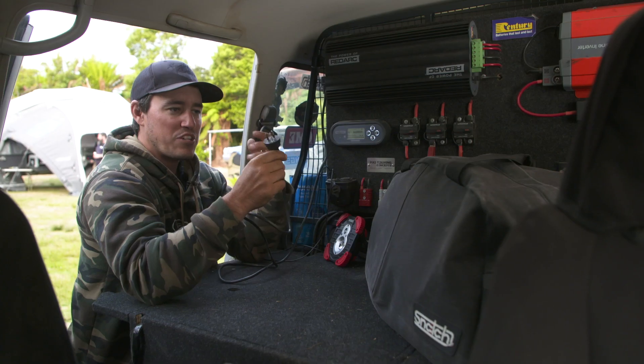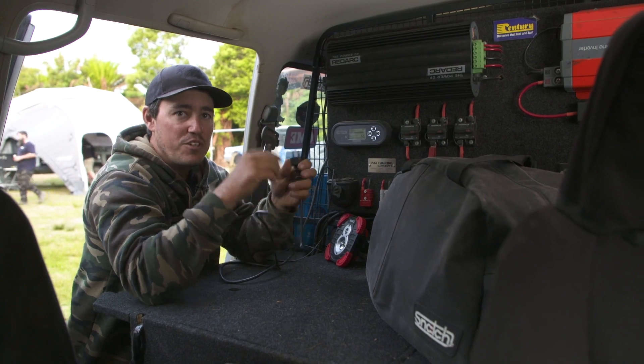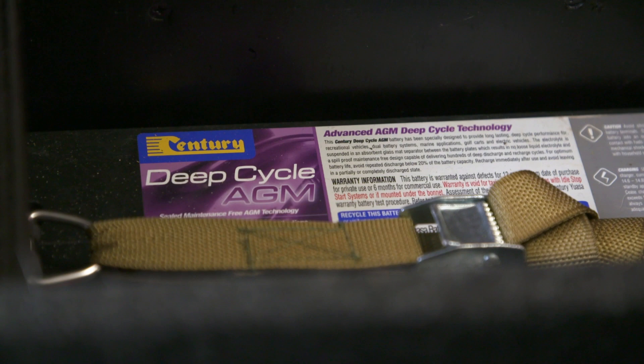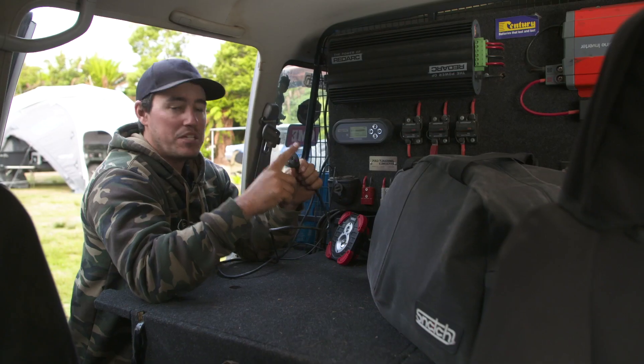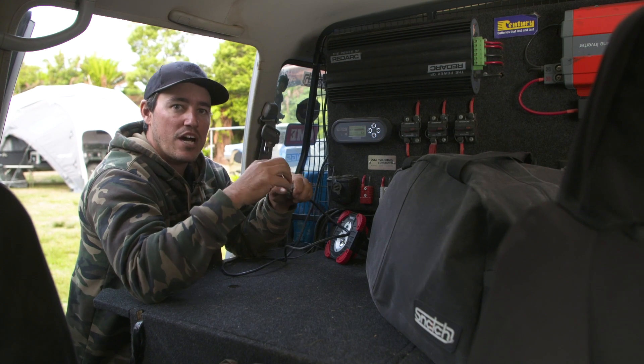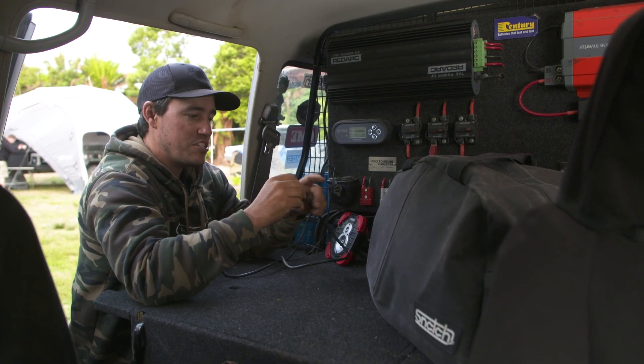This is really handy if you want to make sure your batteries keep in tip-top condition. If you let your batteries constantly get down to really low levels, you're not doing your batteries any favour. Plug them into mains and this smart charger is clever enough to put the right amount of charge in at the right time to keep those batteries in tip-top condition.